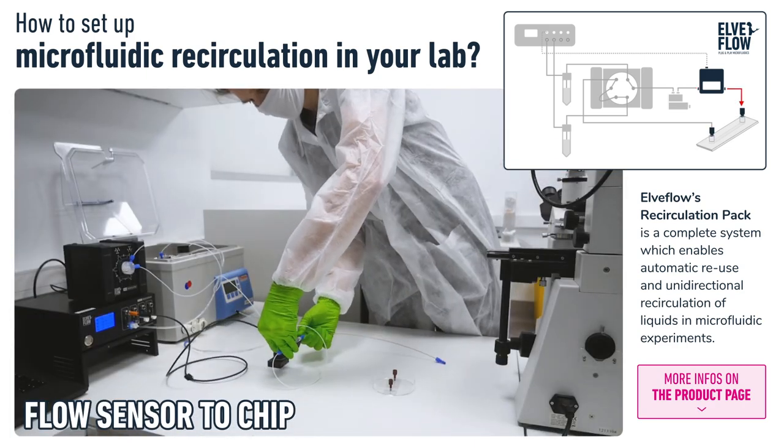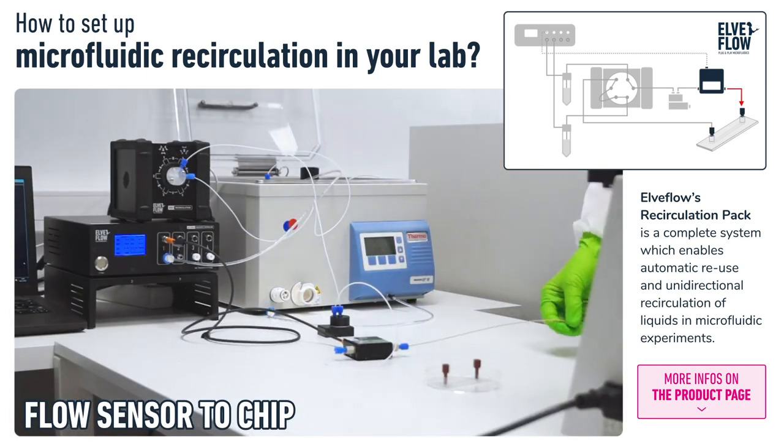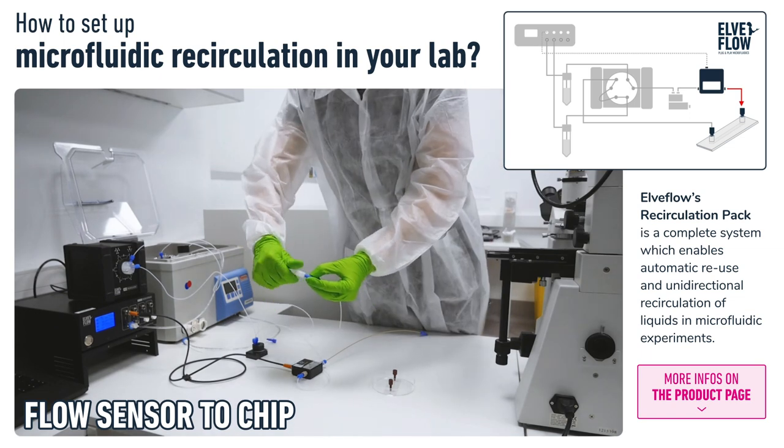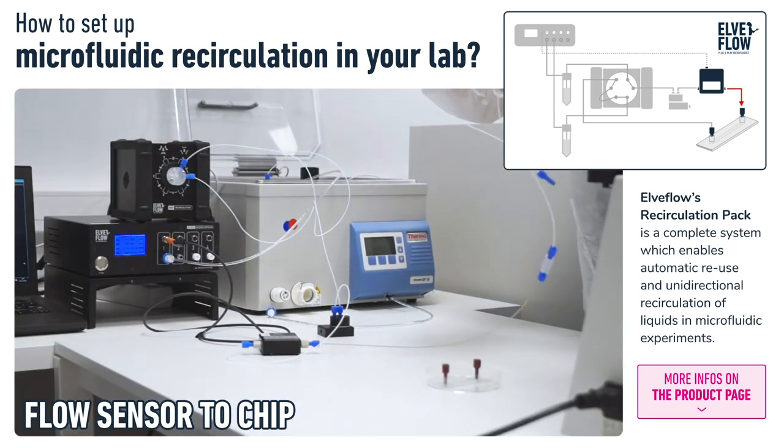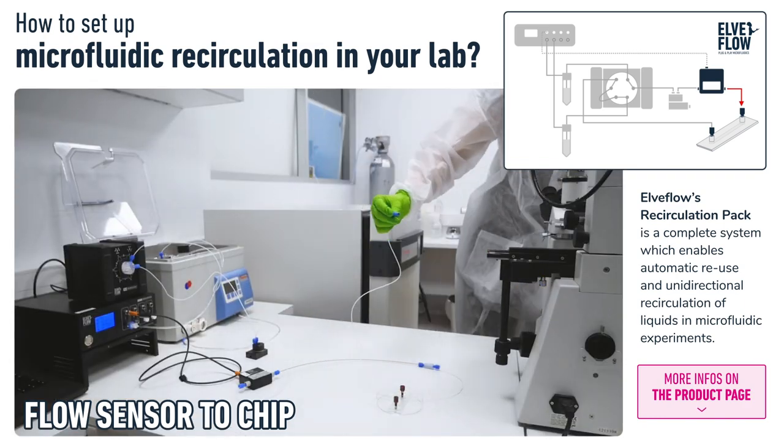Then the flow sensor connects to the chip. Here we are using a union connector in place of the chip for now, so we don't push air into the chip while we purge all the tubing on its first filling.